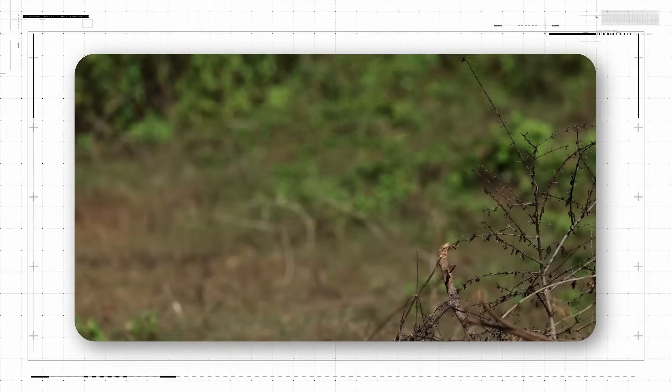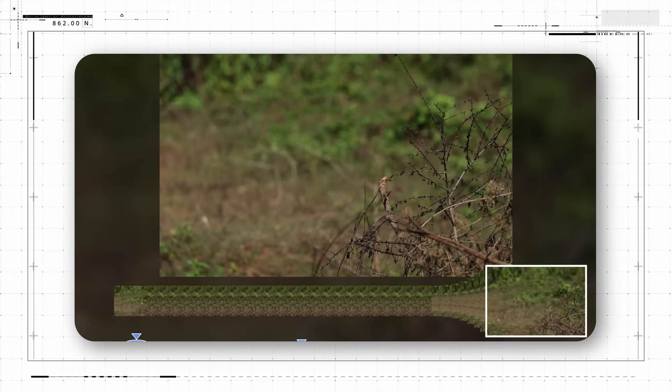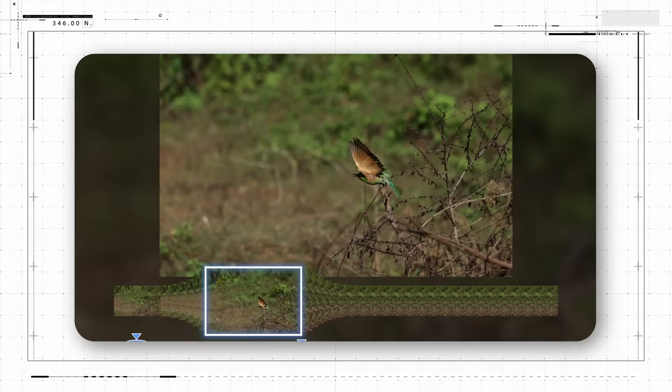This can be really helpful to ensure you've recorded split-second moments of action where it might be hard to hit the shutter button at just the right instant.